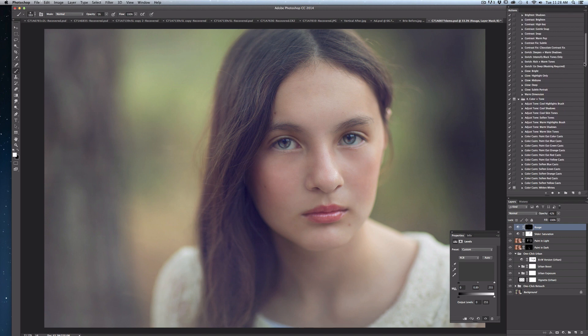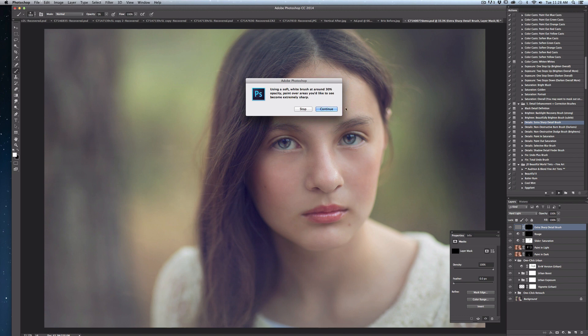Next, I'm going to go down to the JD Foundations detail enhancement and correction brushes and select the extra sharp detail brush. Once it comes up, I'm going to use a soft white brush with low opacity and paint into areas that I want to be sharper. I have a fairly soft focus on this image and I want to make sure I've got a little more detail in her eyes, eyebrows, and maybe a touch around her hair. I'm slowly building more sharpening so I don't go too far. I don't want to sharpen the skin — just areas like eyelashes, eyebrows, and inner eyes, that one section I want to draw focus to.